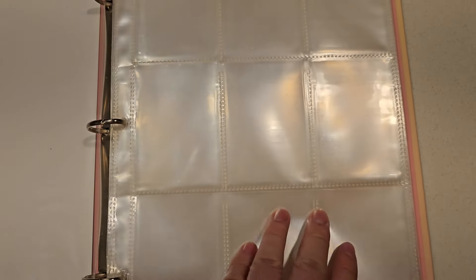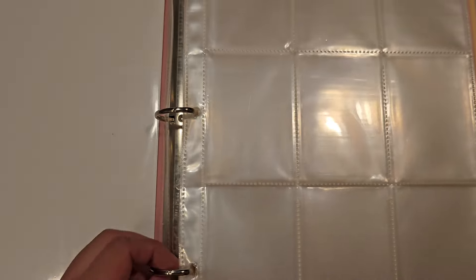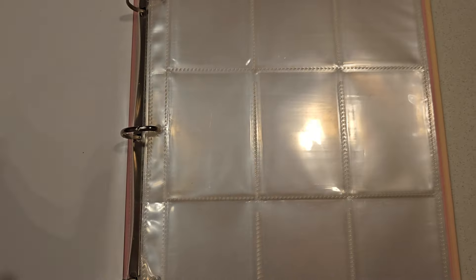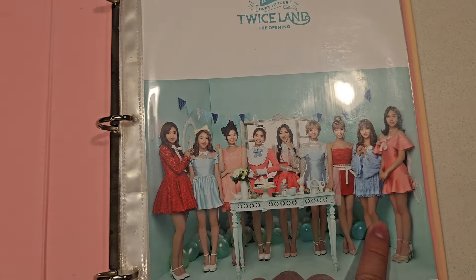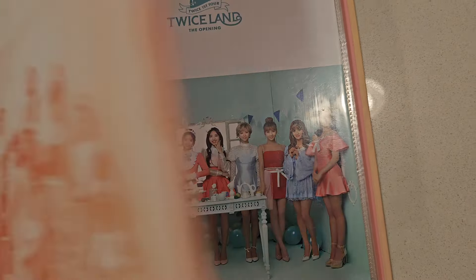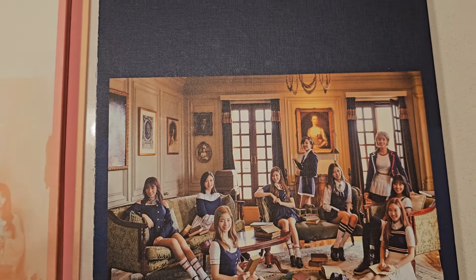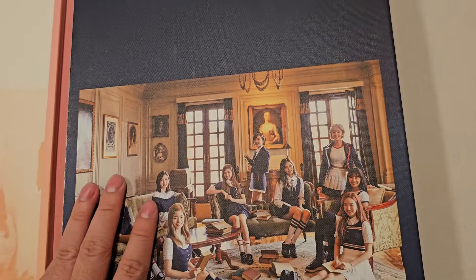Great because Twice is nine members, so you have nine in each page. Really good. And you can expand the pages by adding more of these sheets. Also the first page comes with what the cover is supposed to be of. This cover is always like this — always a little bit different, but same outfits. And it's always been not colored. For example, here we have a newer one — well, still really old, back during Signal days.